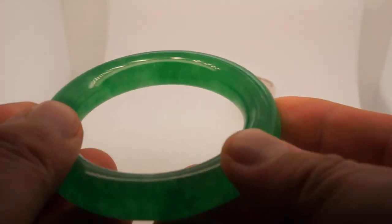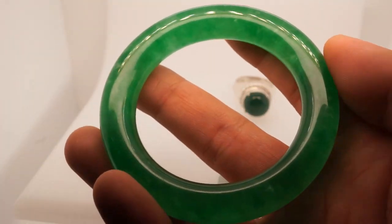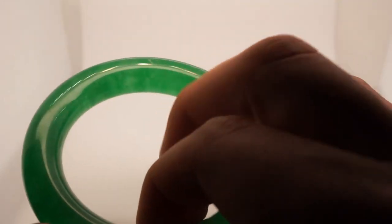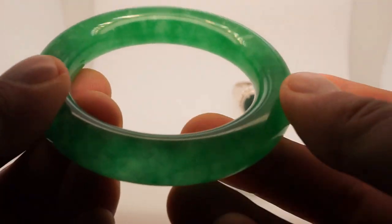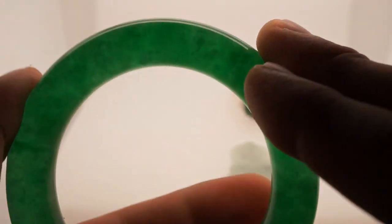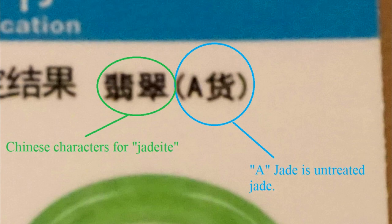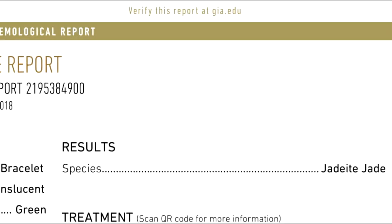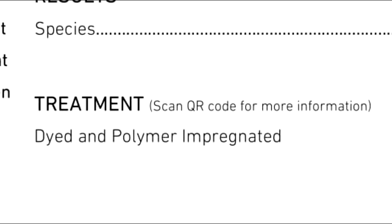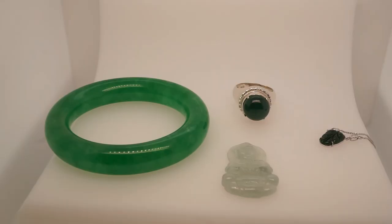This beautiful bangle is unfortunately completely treated — both dyed and polymer impregnated. A Chinese certificate classifies it as grade A or untreated jadeite jade, but that is false. It is jadeite jade but it is completely treated by both dyeing and polymer impregnation. This type of polymer and dye cannot be detected by UV light alone, which proves that UV light is not a fully reliable method for assessing whether jade is untreated.